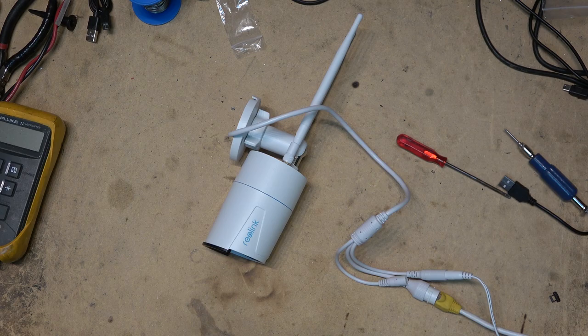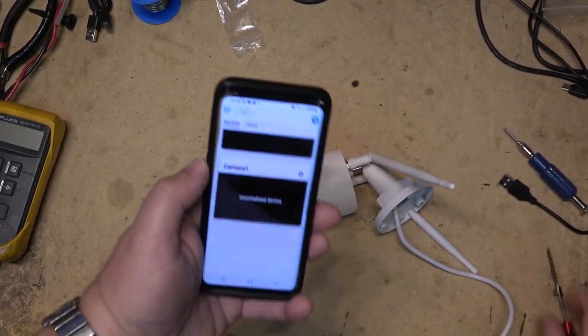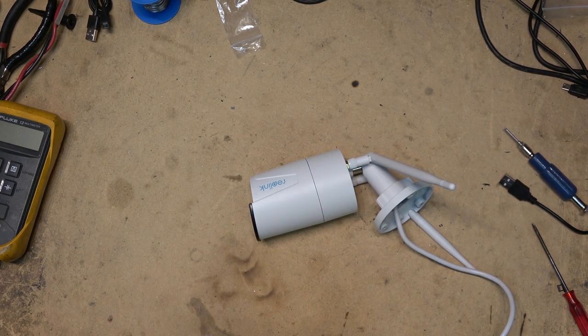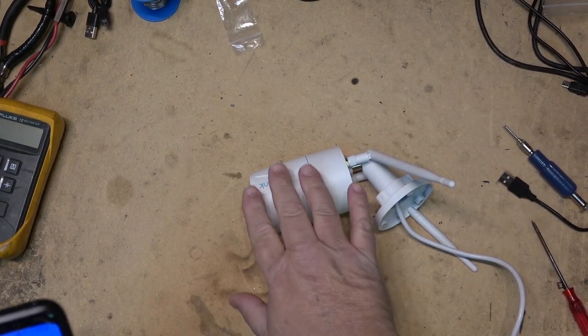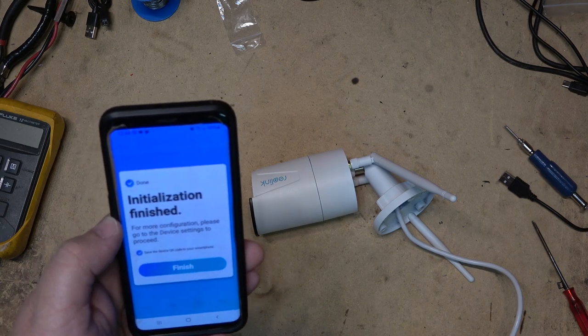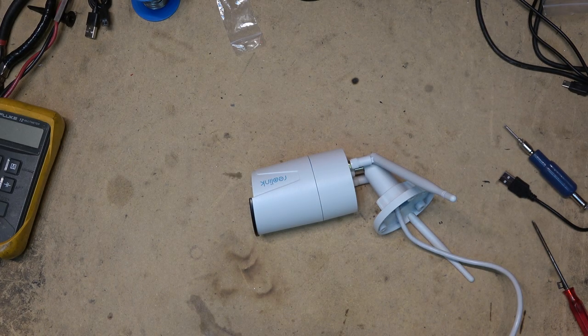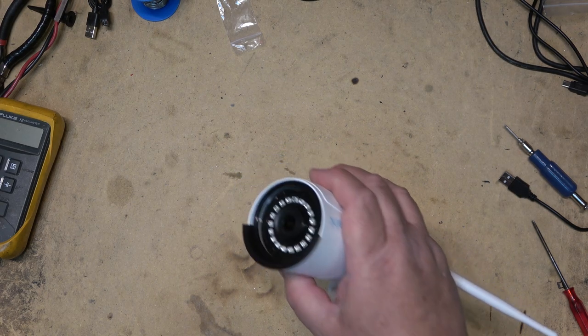I already have the app installed on my phone, so it's just a matter of finding the camera on the network, adding it to the Wi-Fi network, and then the camera should be ready to go and automatically synchronize with the app — I'll have four cameras showing. As soon as I load the app, it shows as an uninitialized device, which is the new one. I click on it to start initialization, create a password for the camera, connect it to the Wi-Fi network with my Wi-Fi password, and it creates a QR code. There it is — it's connected and the camera is online.